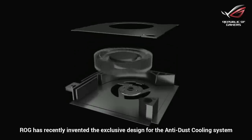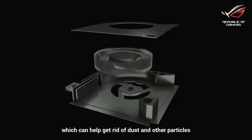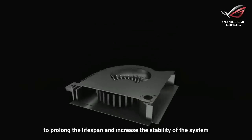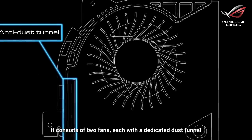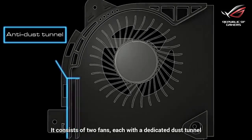RRG has recently invented the exclusive design for the anti-dust cooling system, which can help get rid of dust and other particles to prolong the lifespan and increase the stability of the system. It consists of two fans, each with a dedicated dust tunnel.